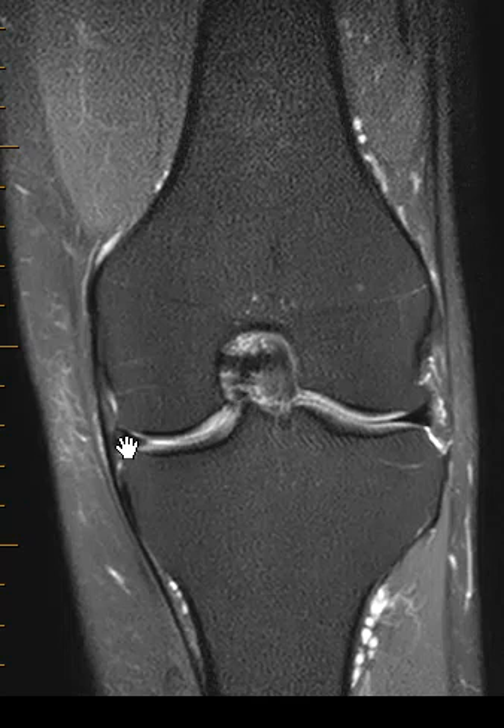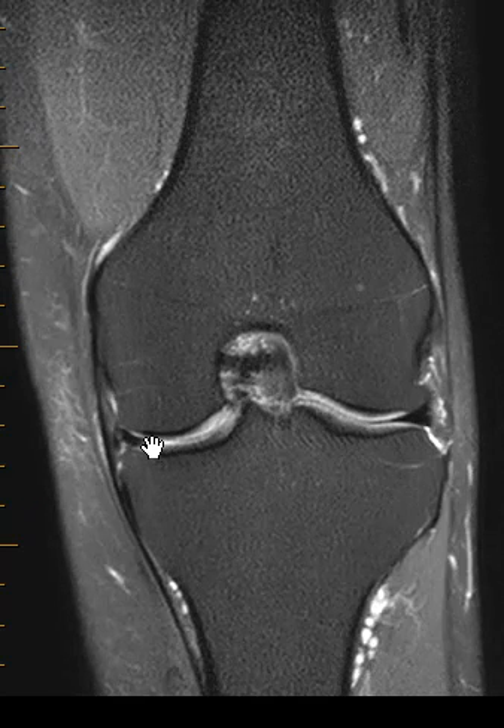So it's still attached but it's flipped off in the middle, and it makes a little bucket handle. This is the handle and this is the bucket. This is a bucket-handle tear where a piece is torn off and displaced into the inner part of the joint like a bucket handle. Thank you very much!